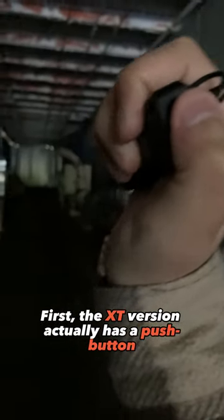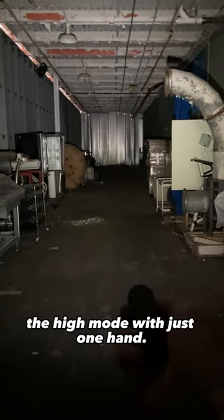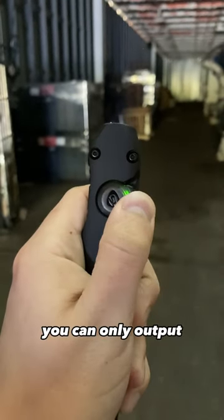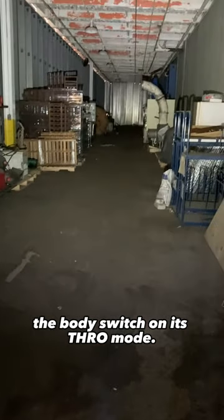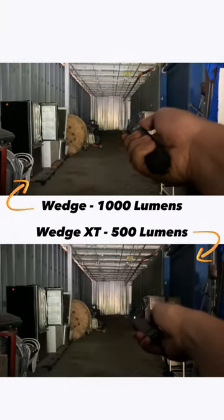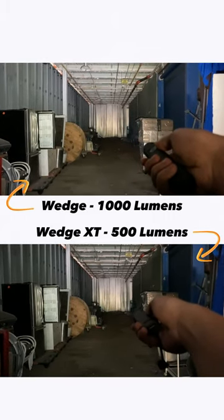First, the XT version actually has a push-button tactical tail switch, which really gives you the freedom to output the high mode with just one hand. On the original Wedge, you could only output the highest setting by actively pressing down the body switch on its throw mode. That being said, the throw mode had a maximum 1000 lumens, while the highest mode here on the XT is half that at 500.